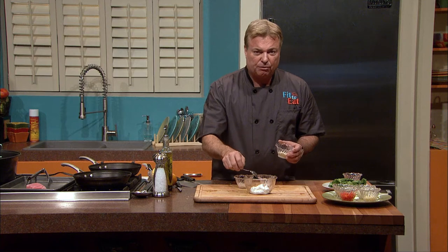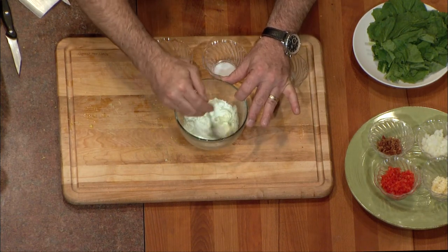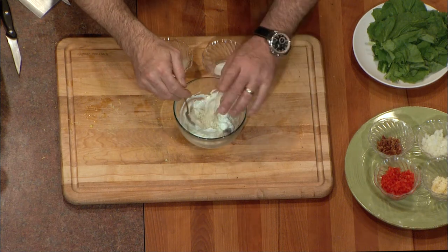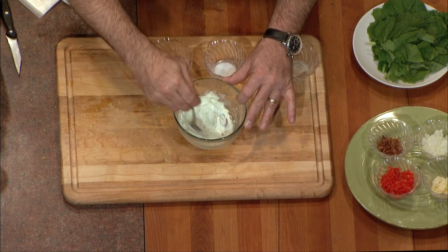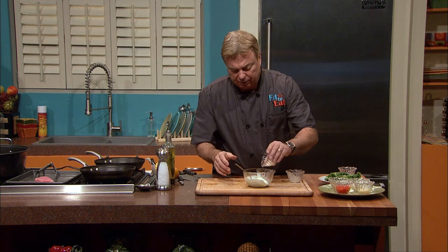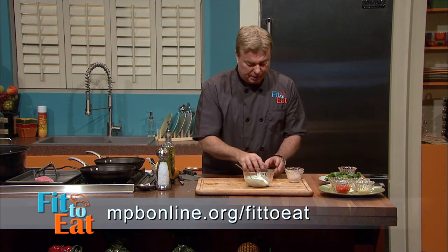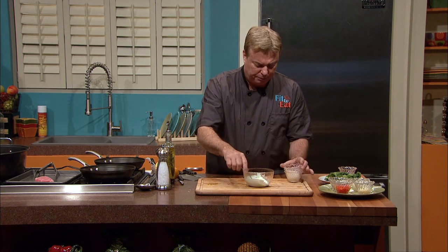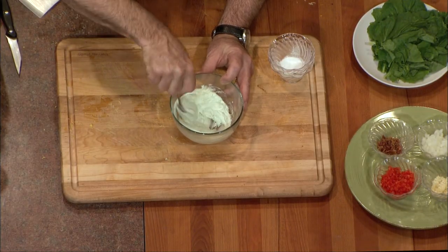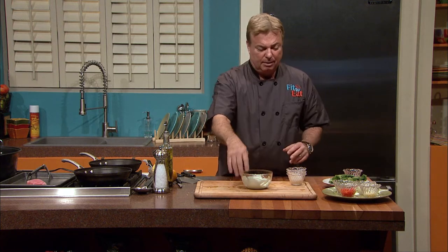This is actually strained Greek yogurt — it's a much healthier zero fat, zero calorie option rather than using mayonnaise. As we stir that wasabi in, it will start coloring the sauce green as it hydrates the wasabi powder. We're going to add about a half a teaspoon of garlic powder and a little bit of a sugar substitute for a touch of sweetness. That is the perfect consistency for a beautiful, light wasabi aioli.